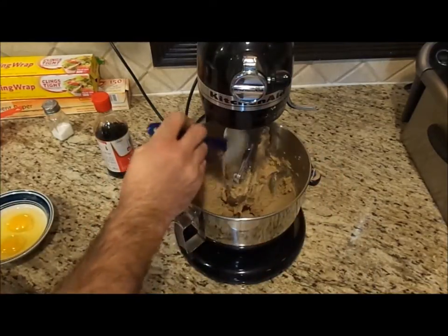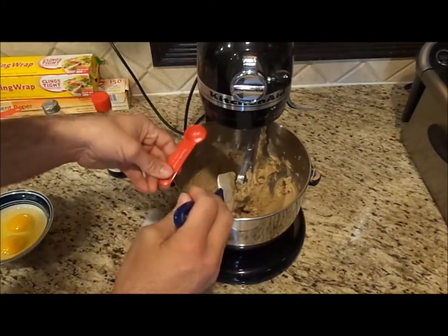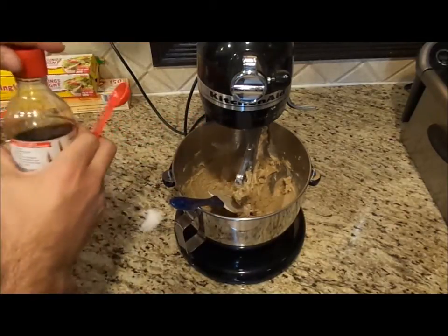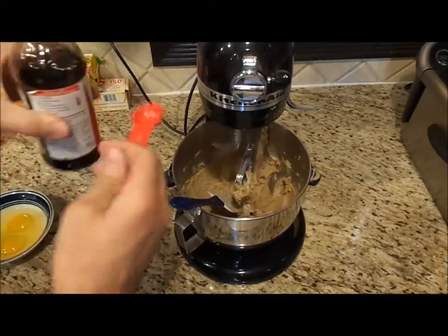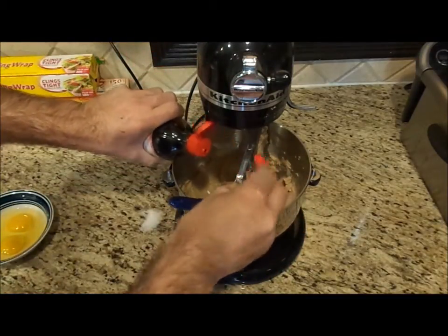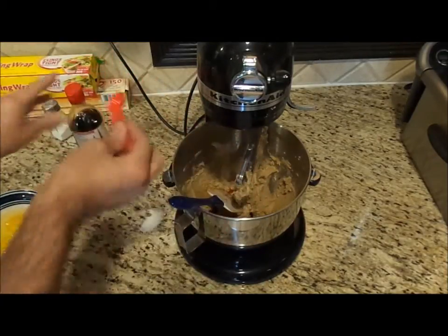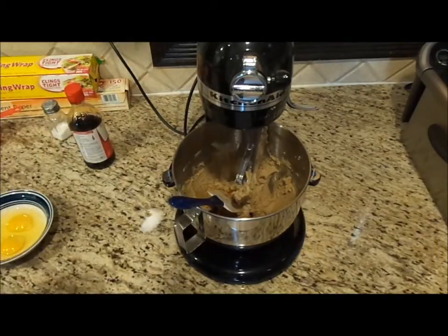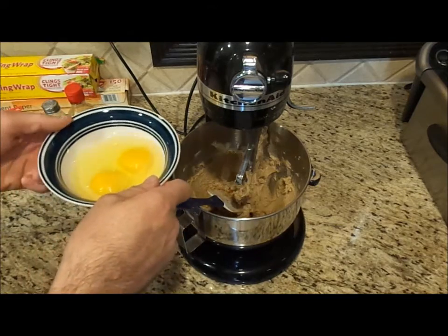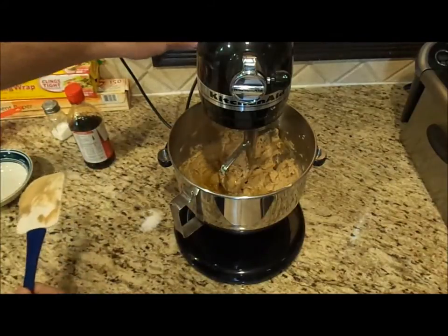Now I want to add one teaspoon of salt and two teaspoons of vanilla extract. I also want to add two large eggs, then mix this at low speed.